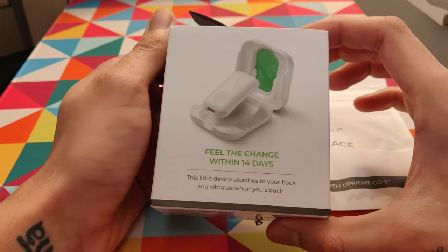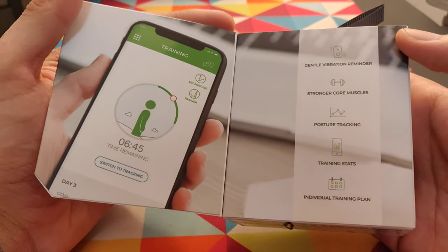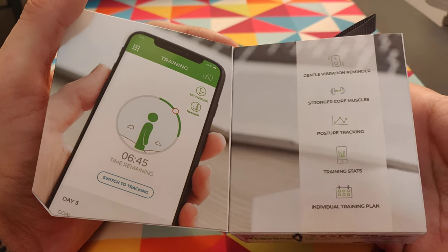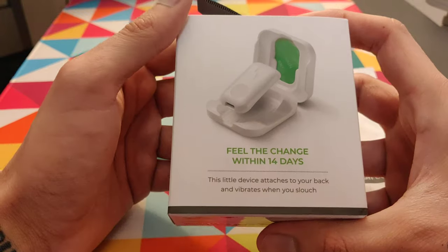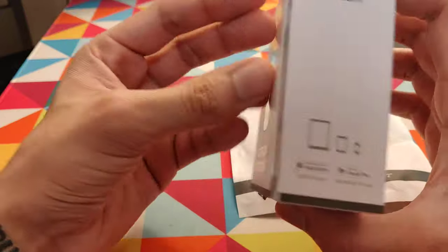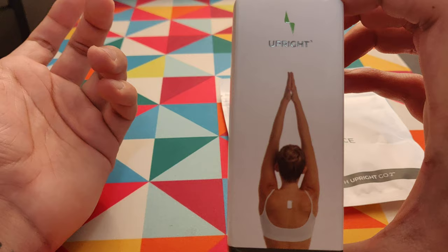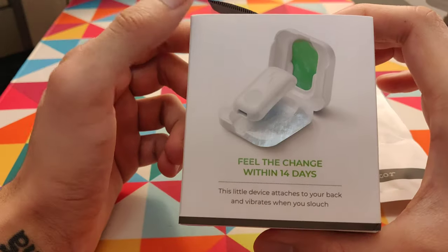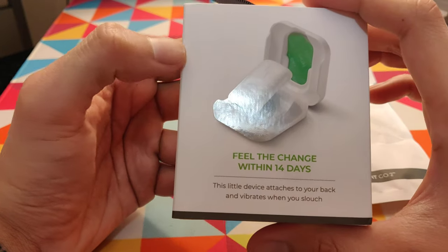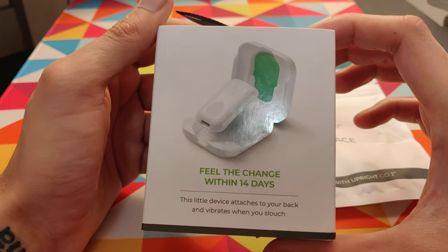This is the second version — they updated it and I think they just launched the second version this year. What this does is it's a battery-operated posture corrector that sticks on your back, and whenever you slouch it gives you a small vibration. I saw a couple of videos and thought to give it a try. They don't guarantee it, but 14 days is the time period they offer to correct your posture.